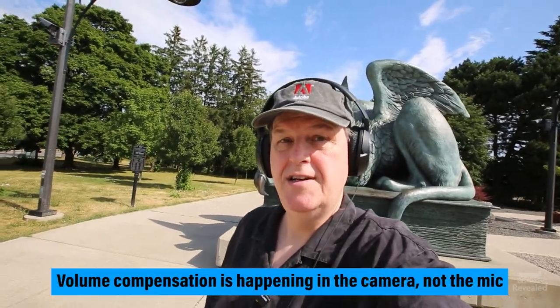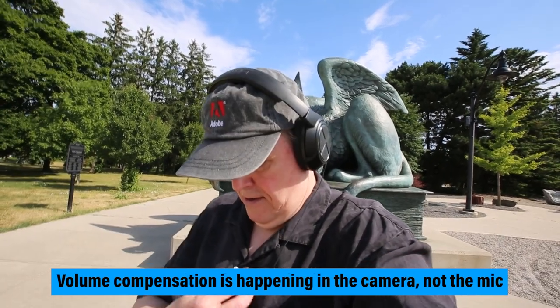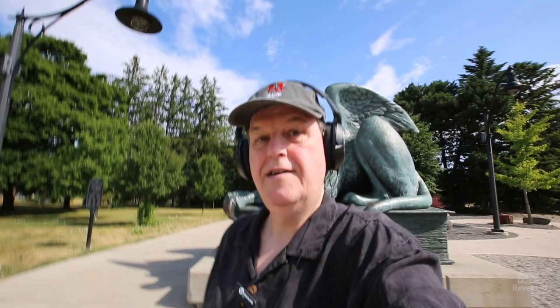I'm over here on a noisy corner at the University of Guelph in front of the Griffin statue. You're about to hear what the built-in noise reduction sounds like in the Lark M1. This is the regular sound — no noise reduction. And you hear that. Now that's on. Same environment, same location, but a lot quieter. Wow, what a difference.